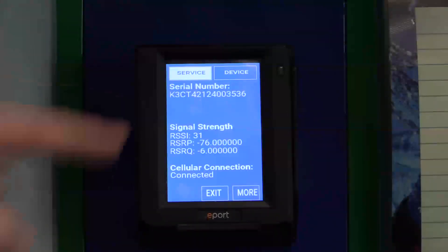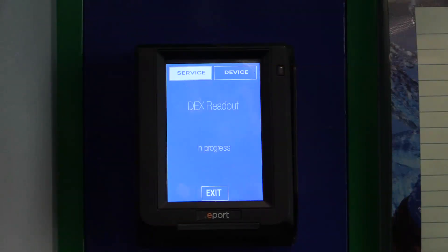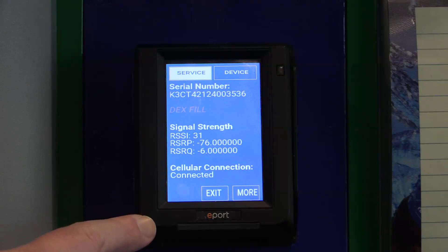Returning to the Service screen, if you need to create a restock fill, use the Dex Fill button to initiate a dex readout. When the dex readout is complete, it will tell you whether it was a success or if it failed, and from there it will return to the Service screen.